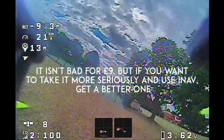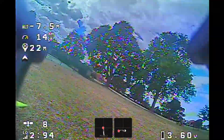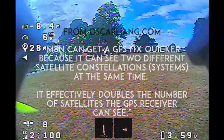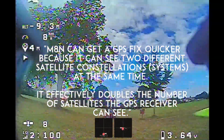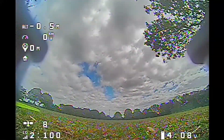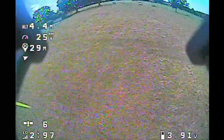I would go for a more expensive GPS if you're planning on using GPS rescue, as I don't think this one is accurate. It also took forever to boot up. Apparently the M8N or newer versions can receive more satellites, so I would get the M8N or the next one up, as it would be more reliable and receive more satellites based on what I've seen on various forums.